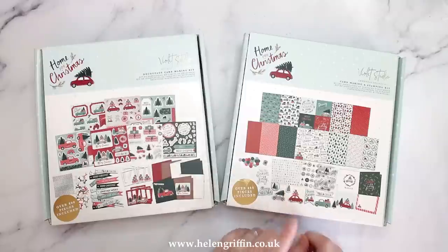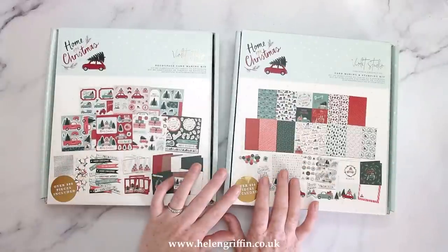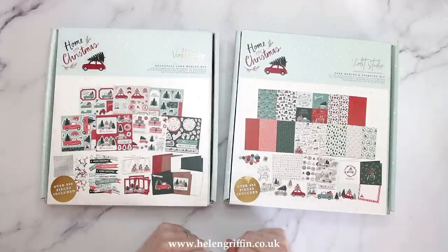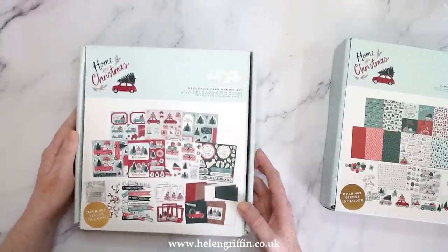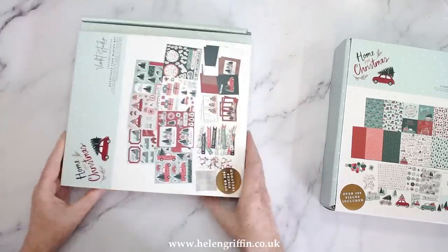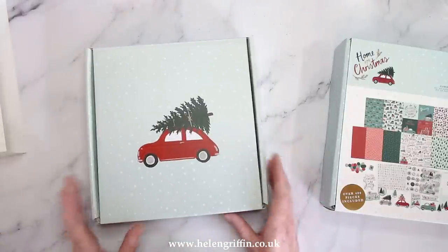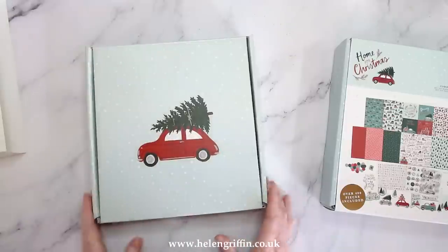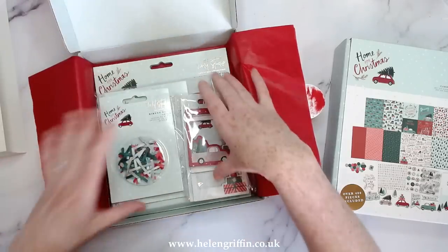I have two kits to show you today. I'm going to be using one, but I want to show you both because if you end up getting both, you can mix and match them for making your mini albums — it doubles the amount of albums you can make. The first one is from Violet Studio — I love Violet Studio — and it's the decoupage card making kit. Card making kits are absolutely perfect for mini albums. Isn't this so cute? You know how much I love my red car with the tree on top.